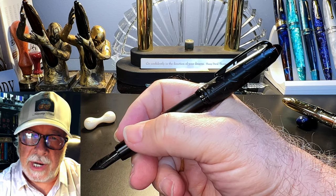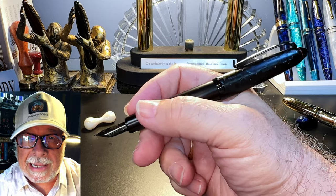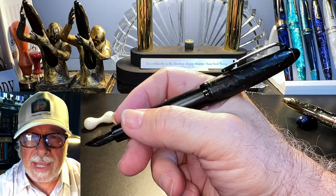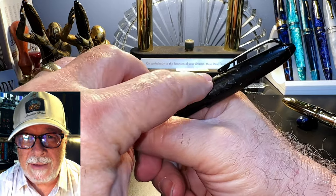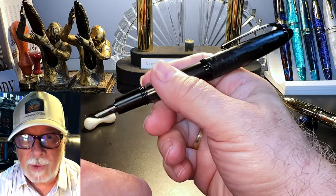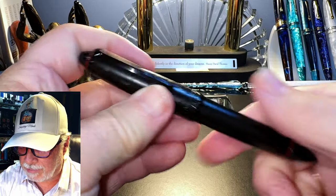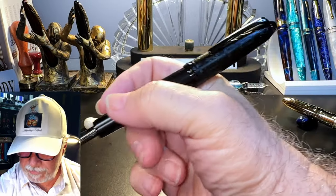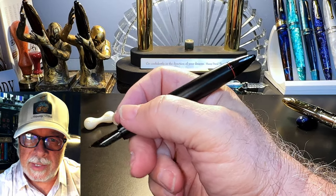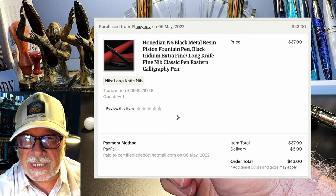Her prices might be a little higher than eBay or AliExpress but she actually communicates with her customers. Buy the pen from her and leave a note that you'd like the little wrench included. The inside of the cap shows a black plastic liner that helps seal the nib from drying out. The cap posts deeply and securely — one of the features I appreciated about my first N6. The pen is nicely balanced in the hand as the cap isn't inordinately heavy so it doesn't back-weight the pen.